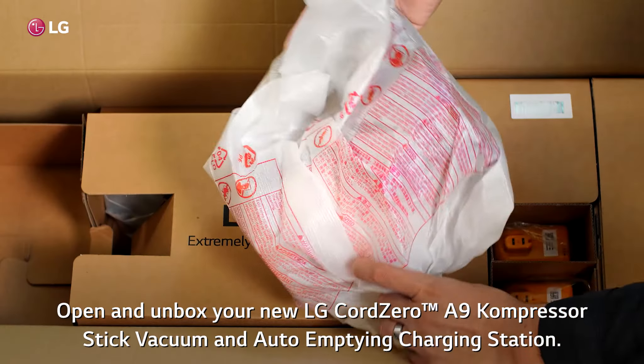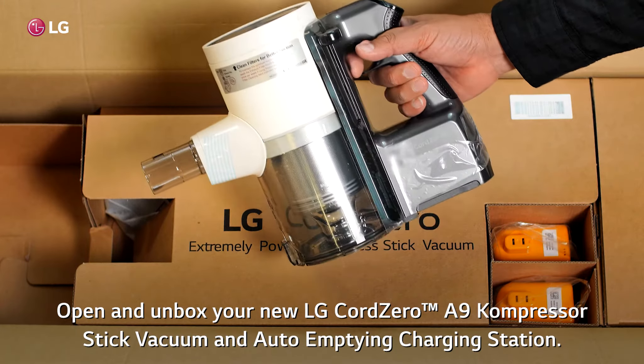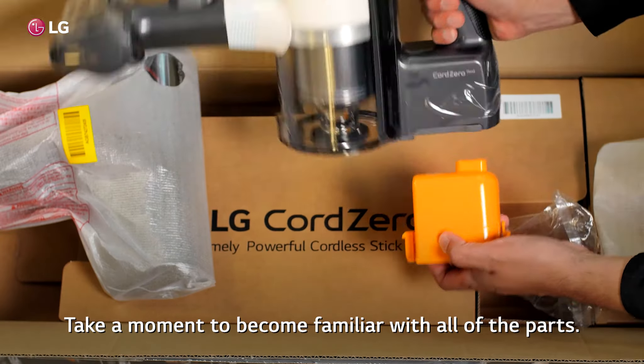Open and unbox your new LG Cord Zero A9 Compressor Stick Vacuum and Auto-Empty Charging Station. Take a moment to become familiar with all of the parts.